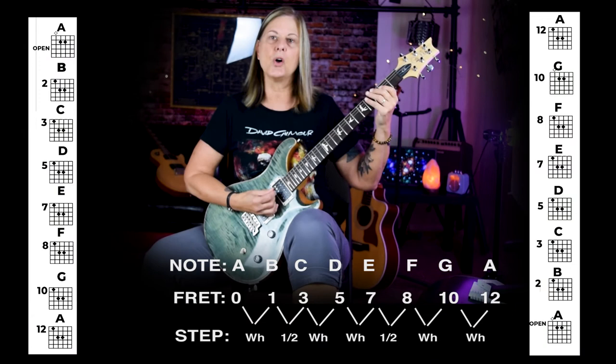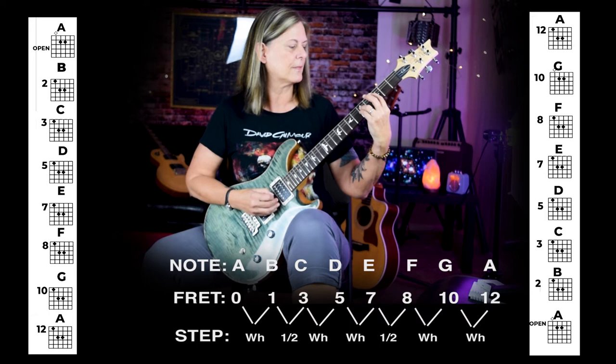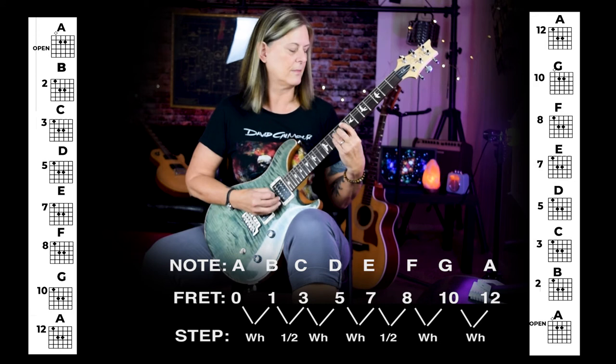Here's your B power chord. Your next power chord is C. C to D is a whole step. D to E is a whole step. E to F is a half step. F to G, a whole step. G to A is a whole step.